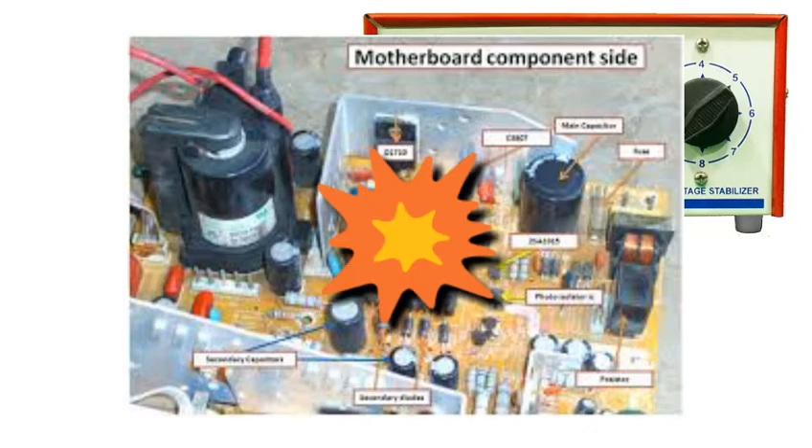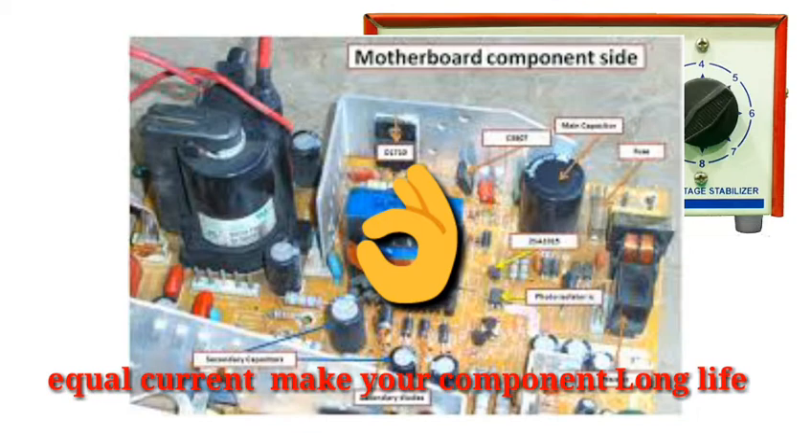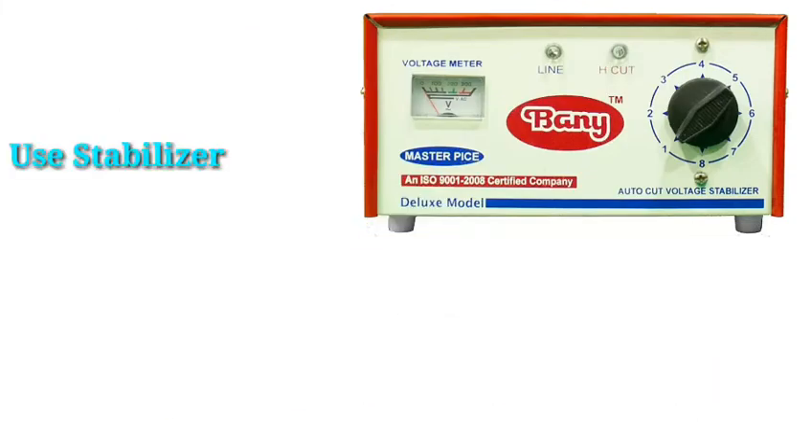A variety of devices like TVs and laptops face issues when current or voltage fluctuates. The stabilizer stabilizes that voltage — it diverts and regulates it so the TV receives exactly the right voltage. This means your TV is protected 99 to 100 percent of the time from voltage-related damage.